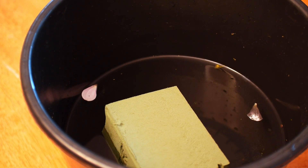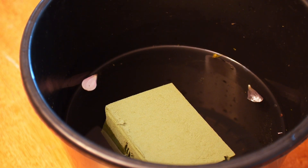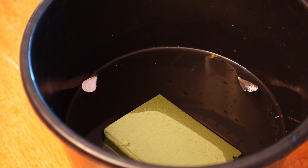It's super critical to not push the foam into the water, because it needs to be allowed to soak up the water on its own. If you push it, it will force the water through and it won't get into all the pores of the foam.